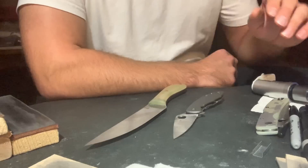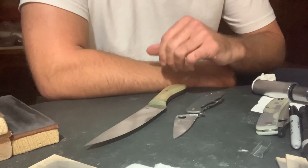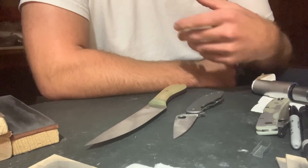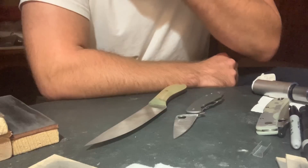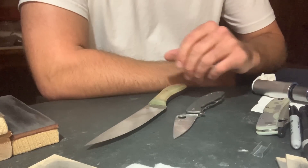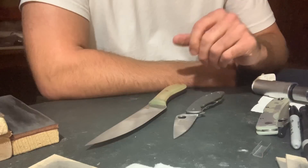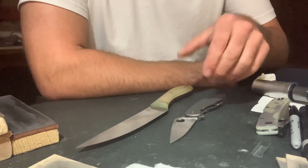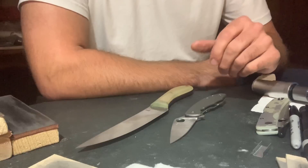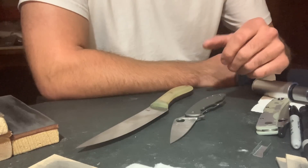Recently, in the knife world, there's been a lot of discussion about toughness in different steels, and there's been quite a bit of testing going around. I thought that I would put my hand to this and try and present a different approach to it than what I've seen other people do — an approach that I thought might be more real-world, and that's not to say a better approach, but just a different one.